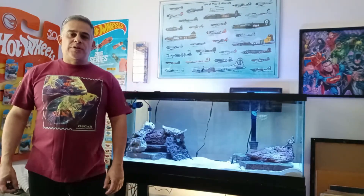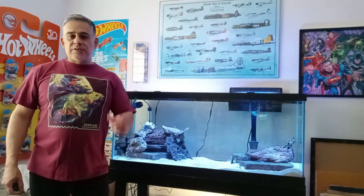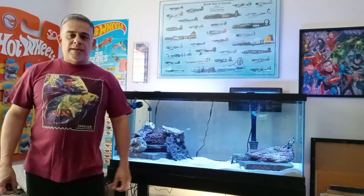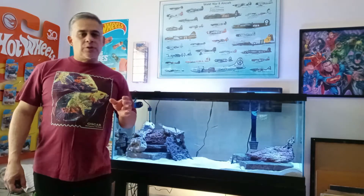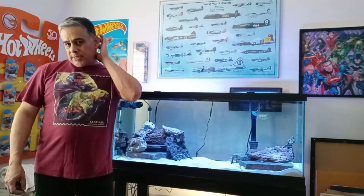Hi everybody, this is Jeff from Build an Aquarium Workshop. Today's episode is on one of my favorite fish — an African cichlid out of Lake Tanganyika from the genus Lepidiolamprologus. It is Lepidiolamprologus kendali, which is also synonymous with Lepidiolamprologus incombae. This genus has about 11 species now.